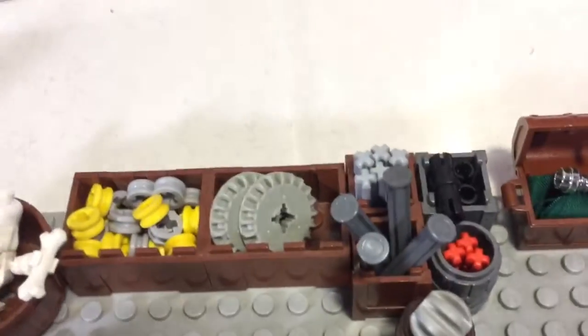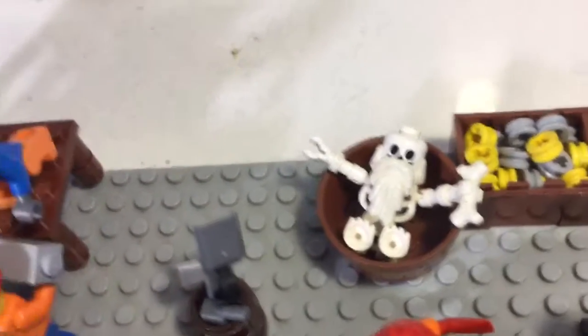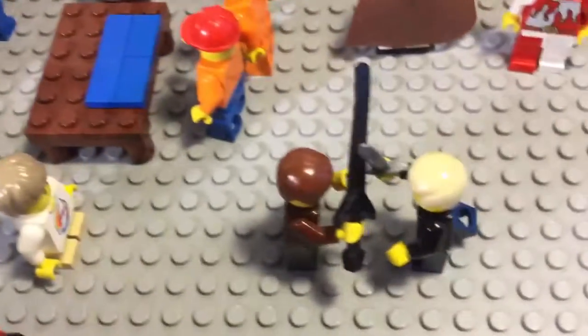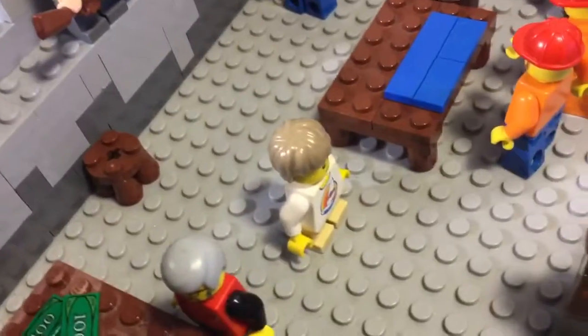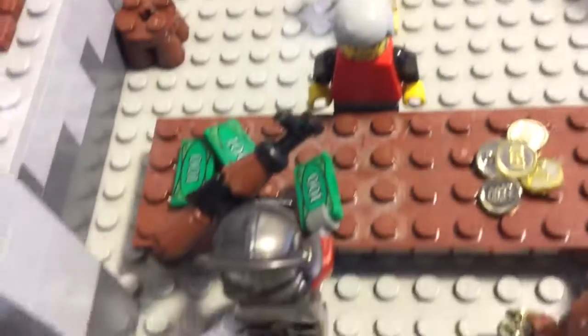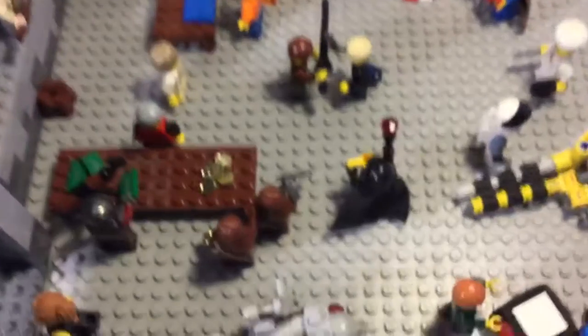Then we've got some construction bits for mechanical stuff — some axles, some gears, a skeleton in a barrel, our construction crew again. Here we've got Zach and I sword fighting, with our little kid watching. The guy who's selling everything, an Uruk-hai buying himself an AK, and a Wookiee buying his son his first bowcaster. And then there's Hood right in the middle.